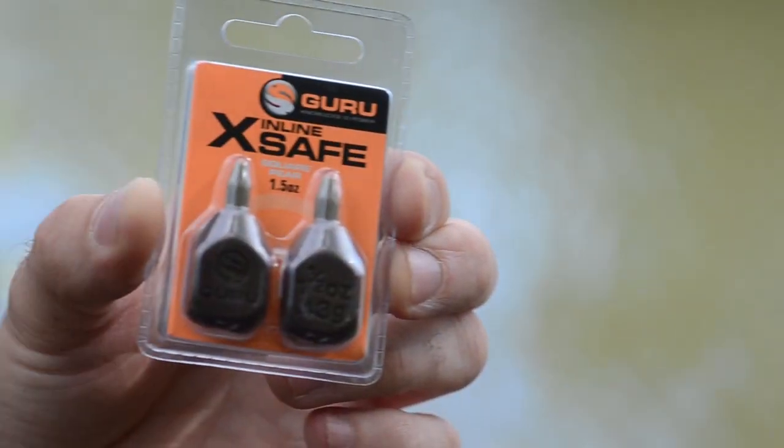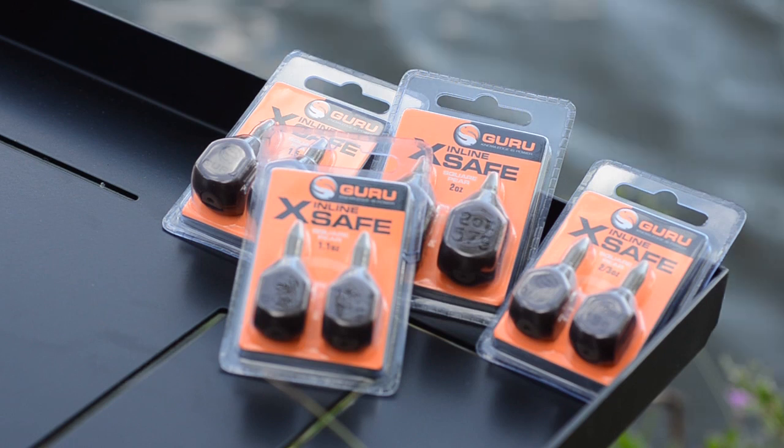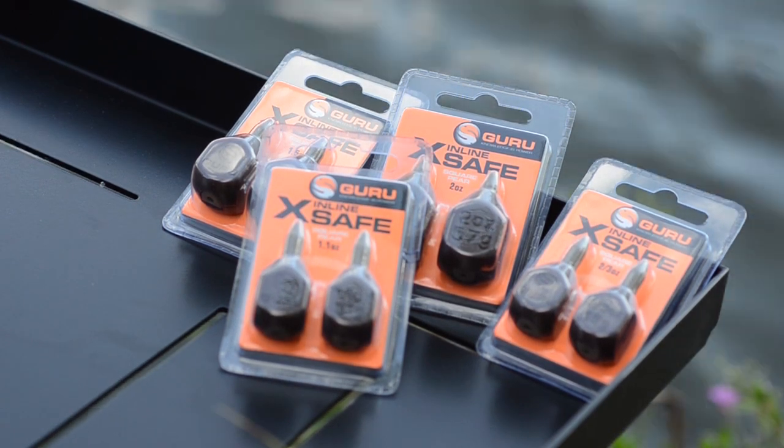An exciting new product coming from Tackle Guru this September is the new inline X-Safe leads. There are four different sizes in the range: two-thirds of an ounce, 1.1 ounce, 1.5 ounce, and 2 ounce.